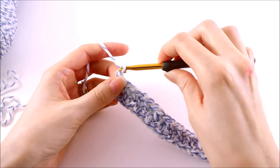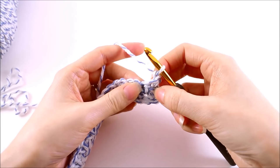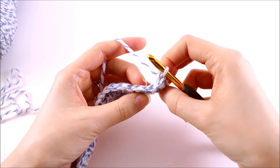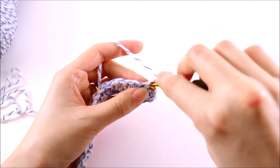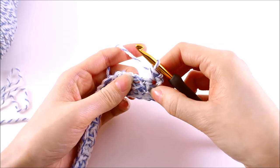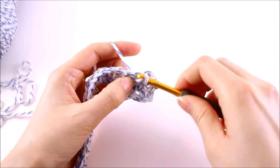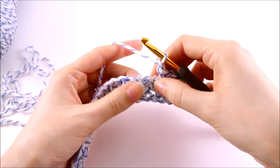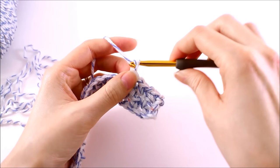To begin the third row, we want to chain one and turn our work. We want to make a single crochet into the first single crochet — locating that first stitch, just find that first V and work your single crochet into that stitch. Now we're going to chain one, skip the next stitch, and work a single crochet into the chain one space. Chain one, skip a stitch, work a single crochet into the next chain one space. And then we're just going to repeat.